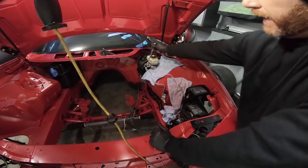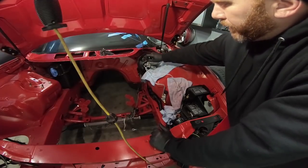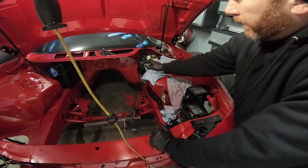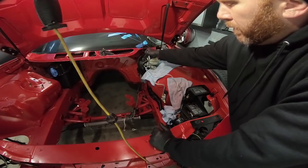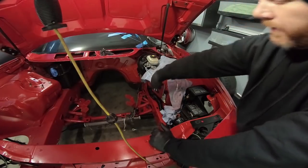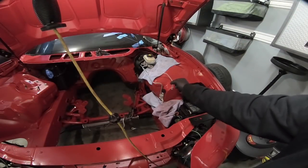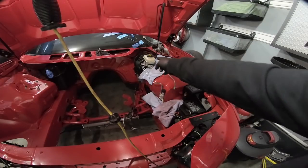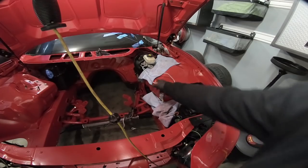Now that this is in place, tighten it up — but don't get real crazy on it. We will check for leaks obviously as we get the system filled up. Do the same on the other fitting. Now that everything is tight on this line, we need to move to the next line — it is not in the correct place. I'm going to have to loosen it and move it to the bottom side of the bigger line.